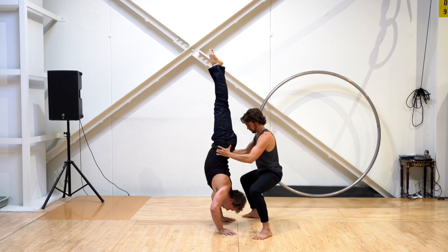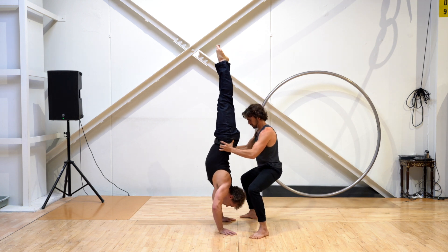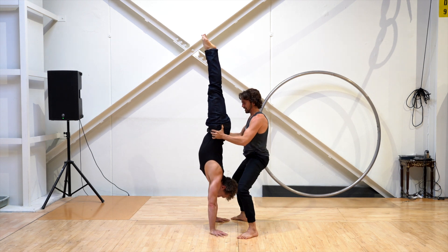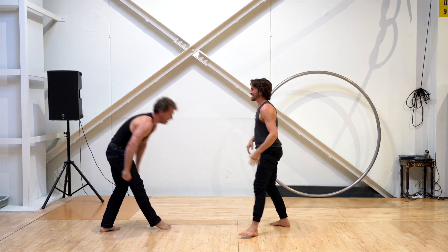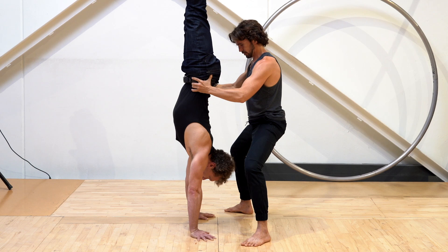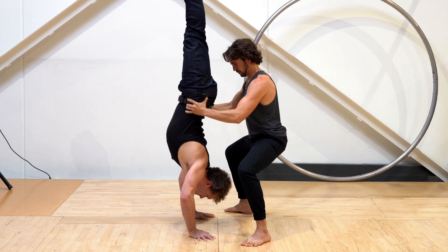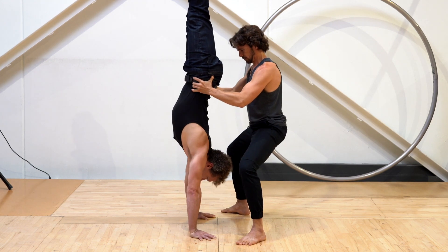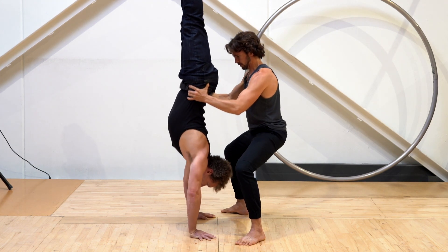As for the spotter, you're always 100% ready to catch their weight if necessary. In order to do this, be sure to use your legs and not your back. Take a nice wide stance, and as your partner does each handstand push-up, keep your back straight and bend your legs to move along with them.